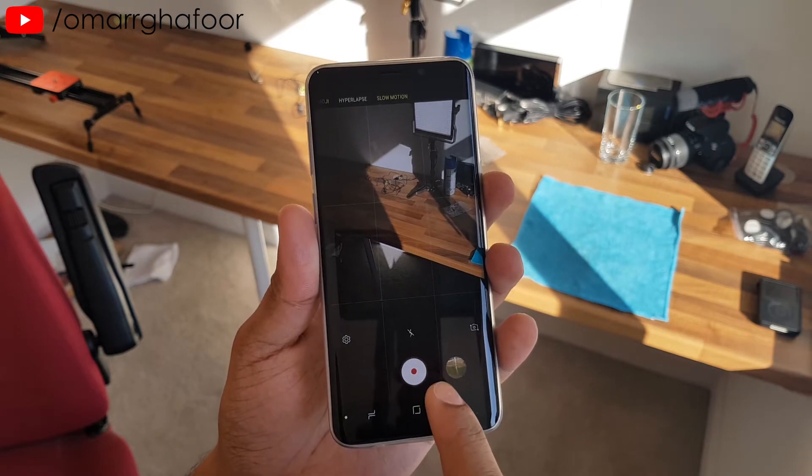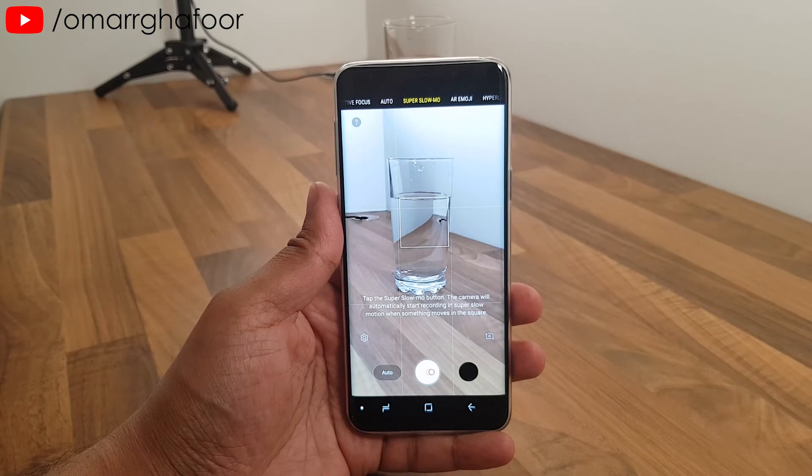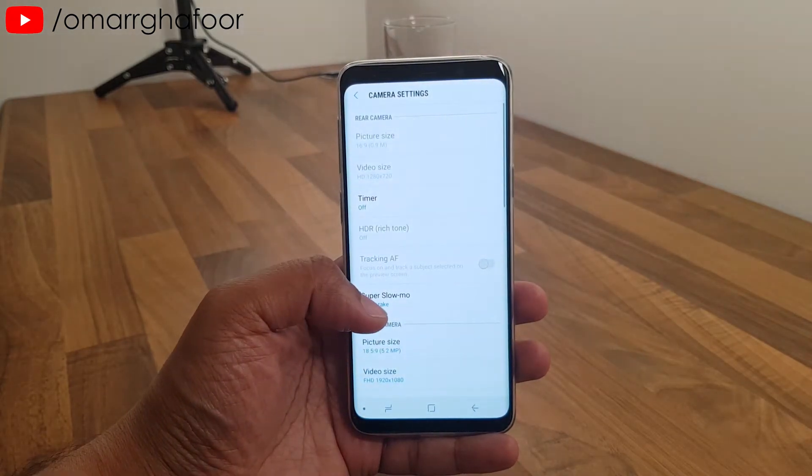I'll include some slow motion clips at the end of this video, so make sure you stay right to the end to see what you can do with super slow motion and how to make your videos really pop with this feature.